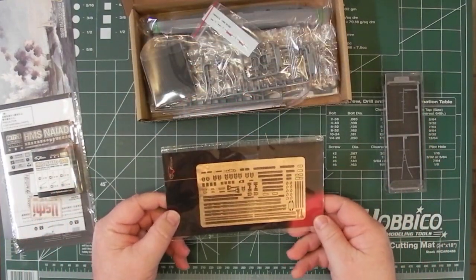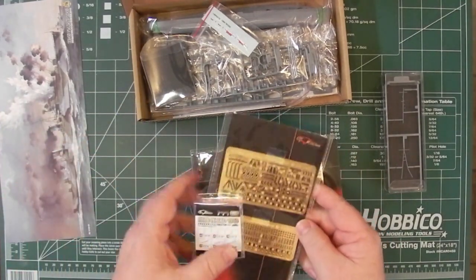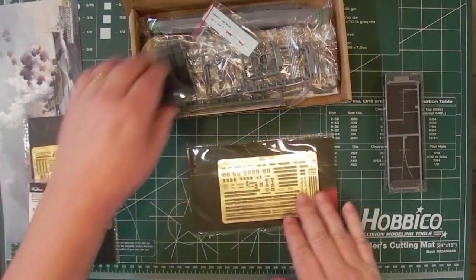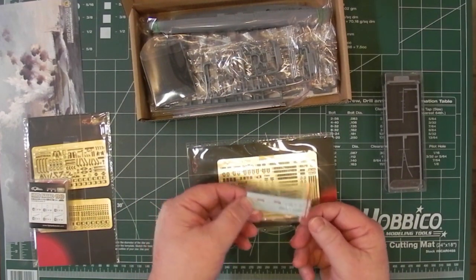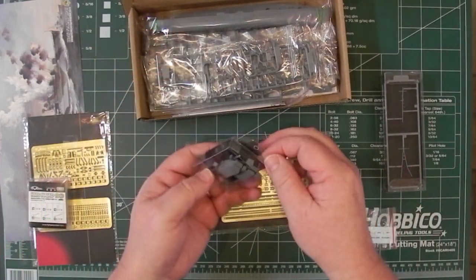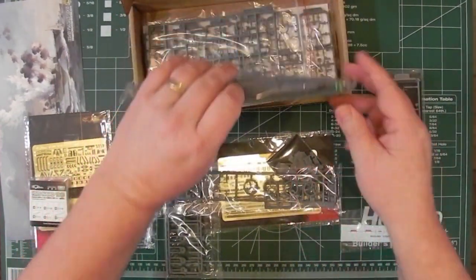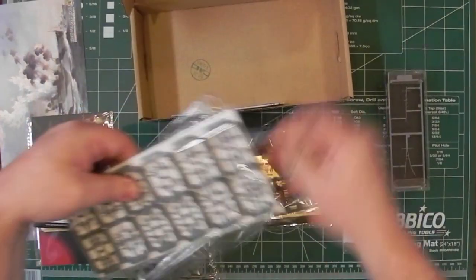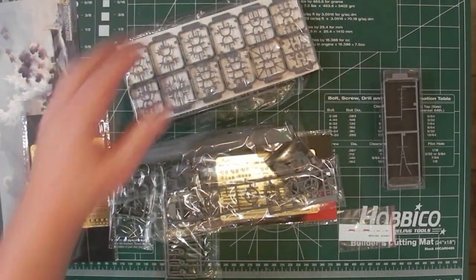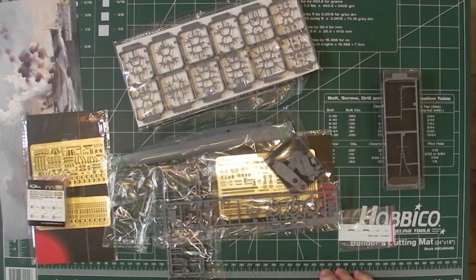Here's another big photo-etch sheet. My guess is that's what comes normally, and these parts are the extras. So you've got an extra two photo-etch sheets and metal parts. We've got a decal with Royal Navy Ensign — four of those. And a box with small parts in it.